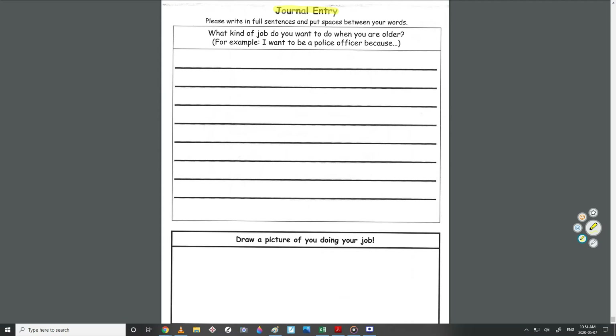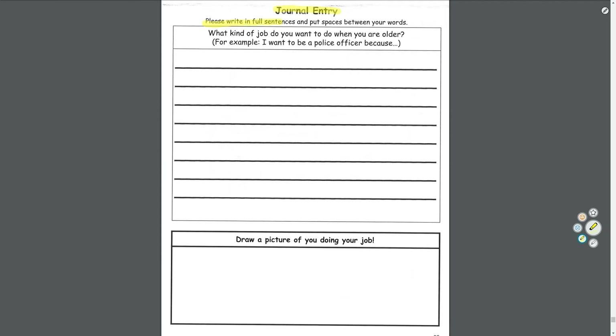This is when you're going to tell me about it. Journal entry — please write in full sentences. That means you start with an uppercase letter and end with a period, question mark, or exclamation mark. There should be five, six, seven sentences. Put spaces between your words — finger spaces, please.